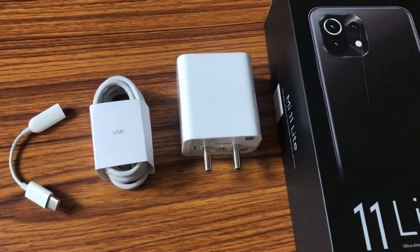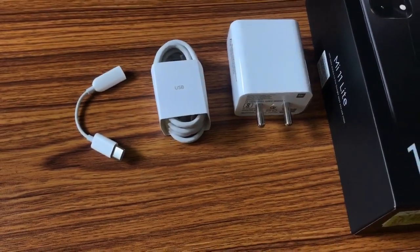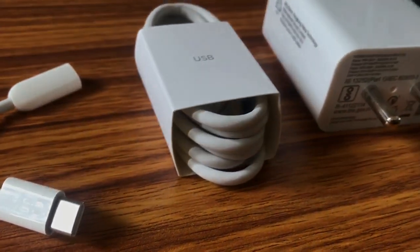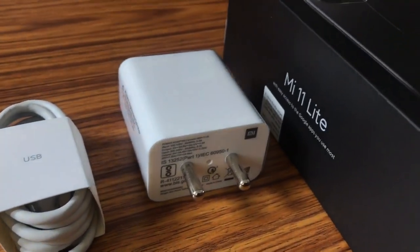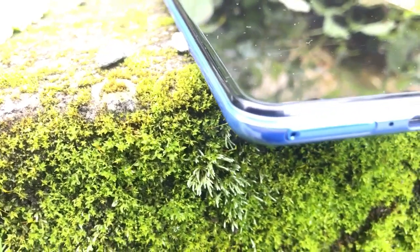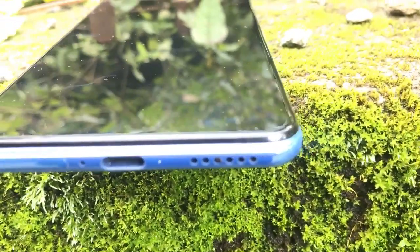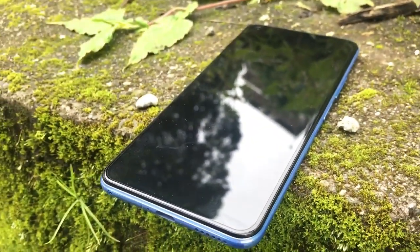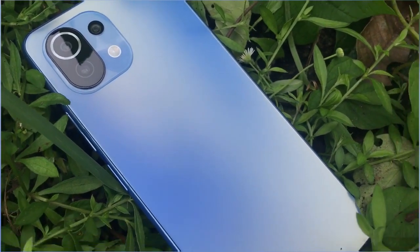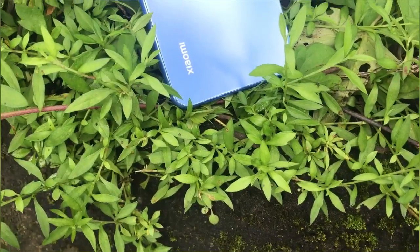Over here we have the power button which also acts as a fingerprint scanner, and the volume rockers. The device comes with accessories: a 3.5mm to Type-C adapter, a charging cable, and a travel adapter that supports fast charging. It has a Type-C port and speaker grills at the bottom.